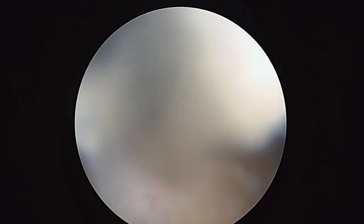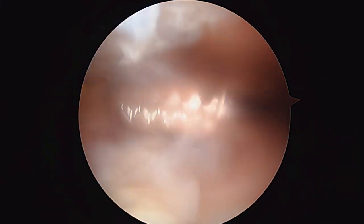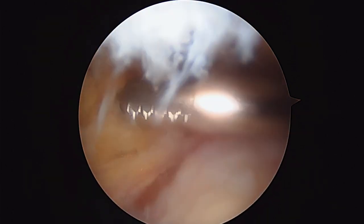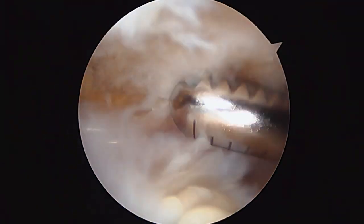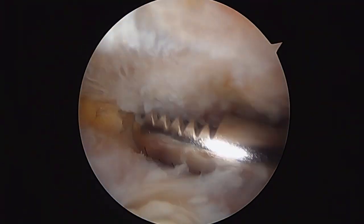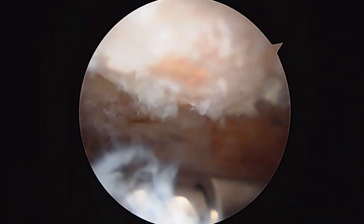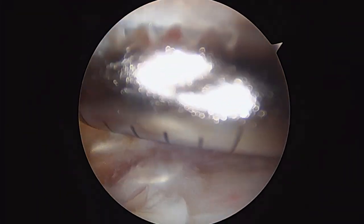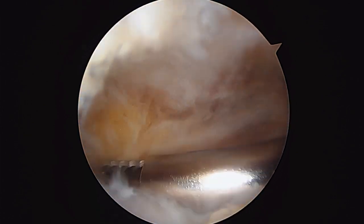Still got some work to do on the biceps, of course. And as we look here, I'll show you what we did with the bone. You had a big bone spur over by the clavicle, by the AC joint. We removed that, and that's why when we look up at the top of the screen now, it's nice and flat — because we've already worked on it with our burr. This is the undersurface of the acromion at the top of the screen. The AC joint is actually over here. That's your clavicle right there. There was a spur right here that we removed, which had the potential to dig down into the rotator cuff. So we took it away.